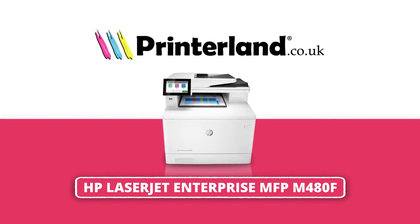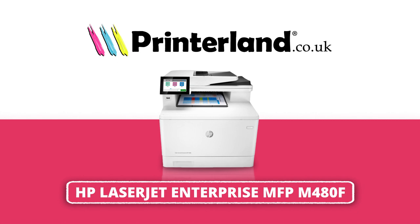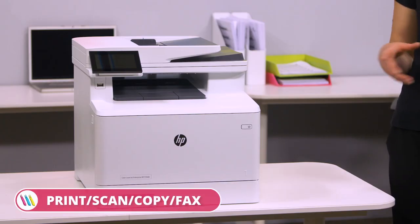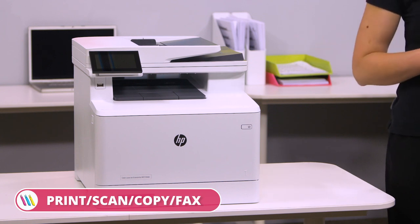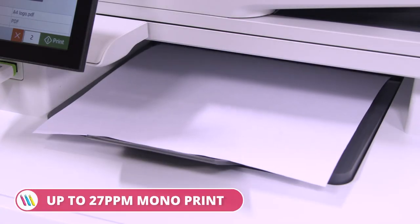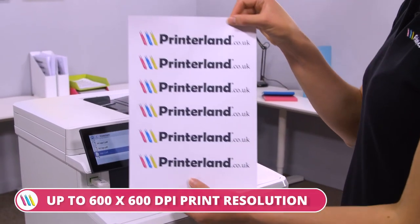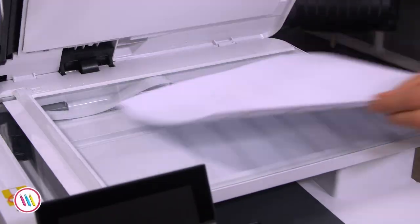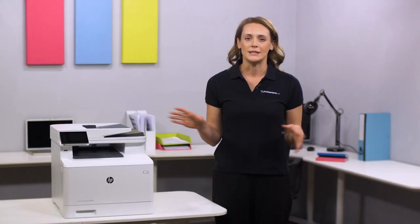On today's Printerland review, we'll be taking a look at the HP Color LaserJet Enterprise MFP M480F A4 Multifunction Laser Printer. Perfect for any workplace looking to maximise productivity, the HP MFP M480F offers a comprehensive functionality of print, copy, scan and fax. With printing speeds up to 27 mono and colour pages per minute and resolutions up to 600x600 dpi for print and 600x600 dpi for scan, this model covers all the demands of a busy work team.